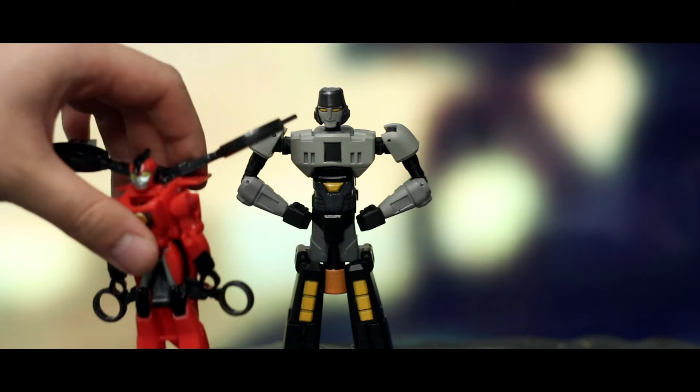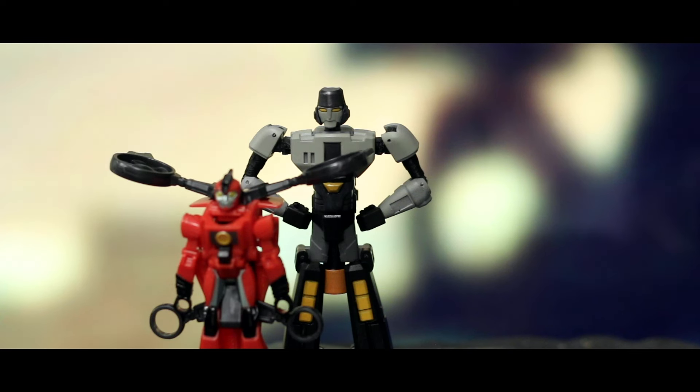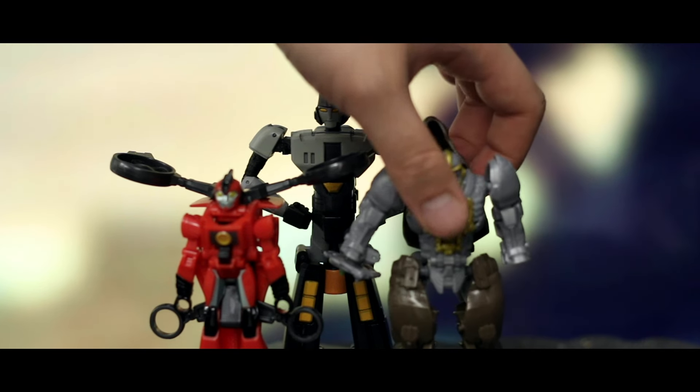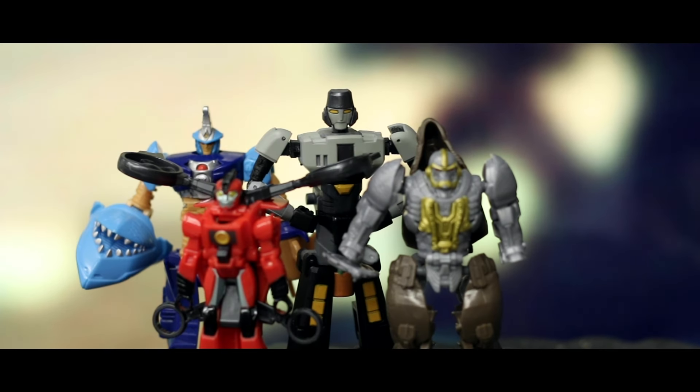For comparison, let's bring in the gimmick toys from Rise of the Beasts, Earthspark and Cyberverse — the three previous lines. And while he's a lot thinner than the rest, he's way taller. I'd say he's almost a short deluxe.